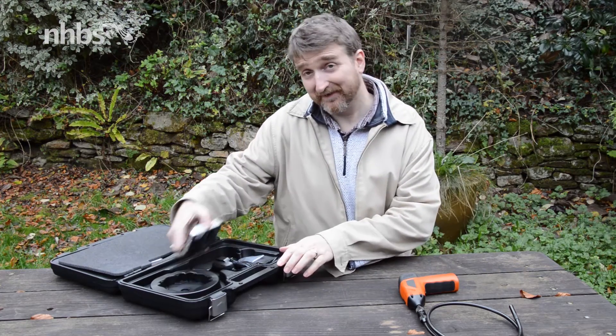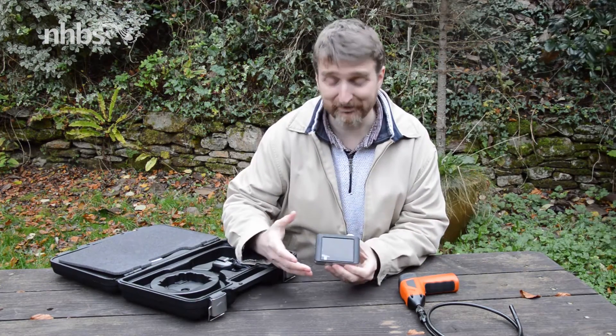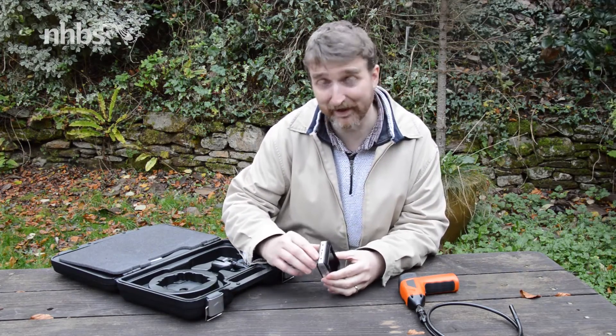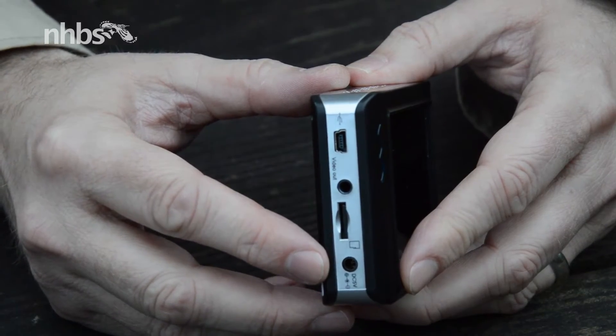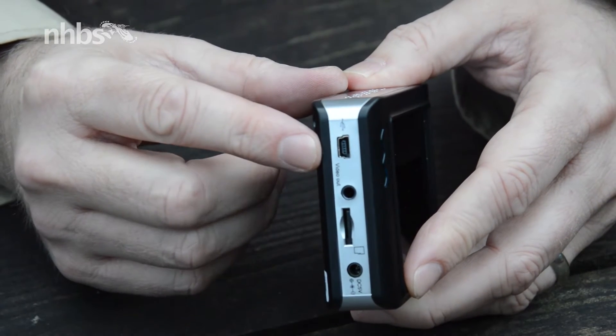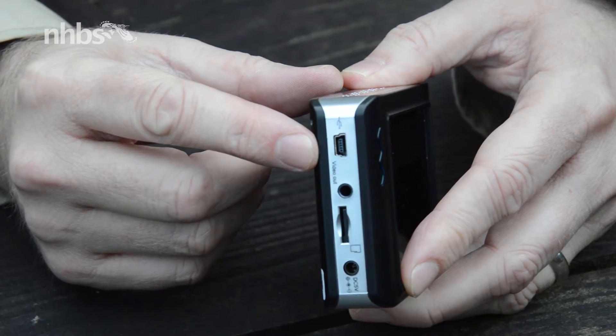As for the monitor, this is powered by its own internal battery, and that can be recharged through the mains. The mains adapter simply fits into the side here, and next to this we've got the micro SD card slot. There's also a video out point as well as a micro USB port.